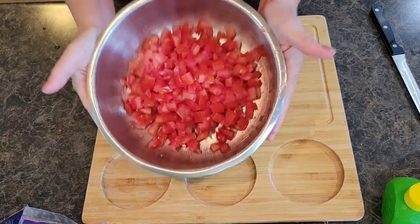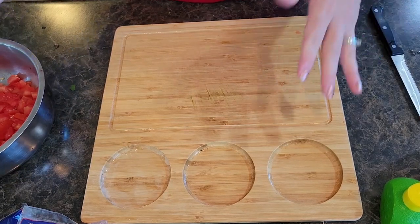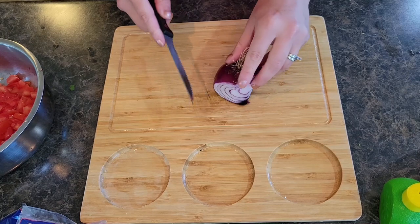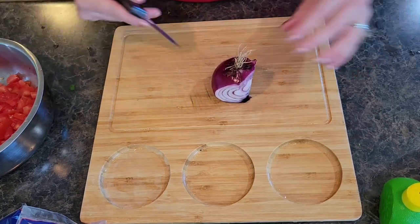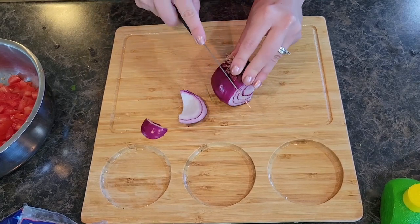All right, so we have those tomatoes all diced up — they look delicious. Let's go ahead and start adding in some of our other ingredients. I'm going to start with some onion. I think the rest of your salsa ingredients are really just up to you and what your family or company likes.